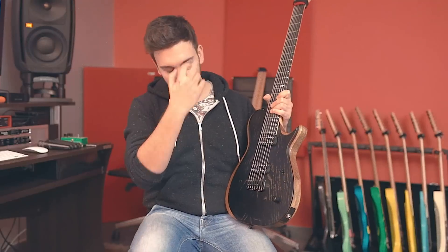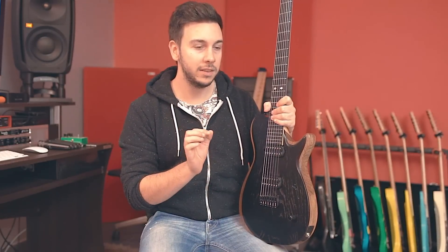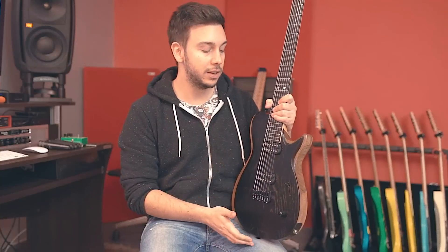Another thing you notice is this top — a lot of people mistake it for ebony but it's actually ash. It's painted black; the specific name for the finish is Jet Black. There's a very unique finish applied on top of that called Raw Tone. It's a very thin layer of matte finish applied on top — so thin that you can actually see and feel the grain of the wood underneath the finish, not only on the top but on the body as well.